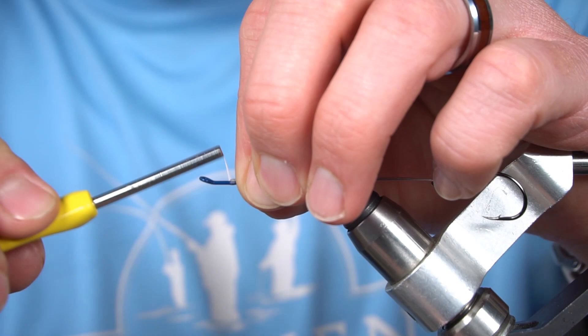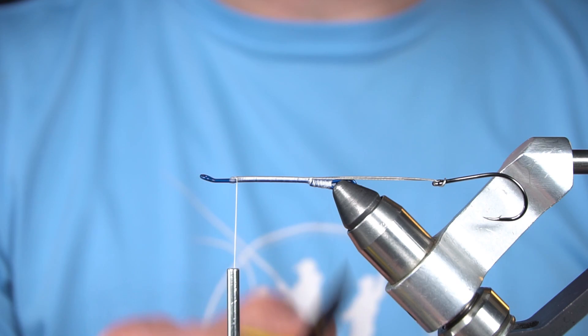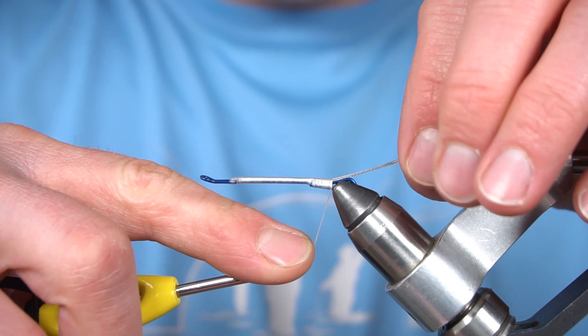I'm going to be very mindful of the thread that I lay on this portion of the shank because we want it to be as flat as we possibly can. So I'm going to spin my thread and flatten it before I wind it back. Super flat thread.